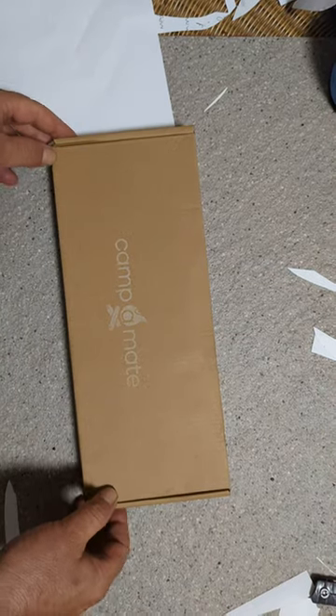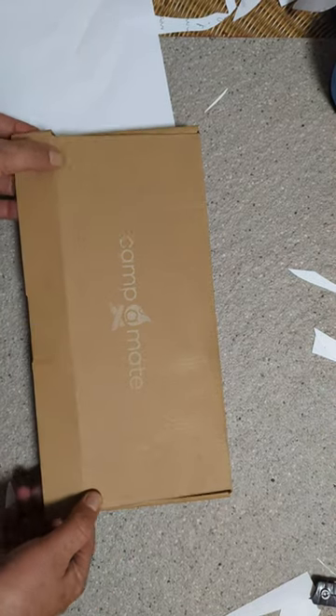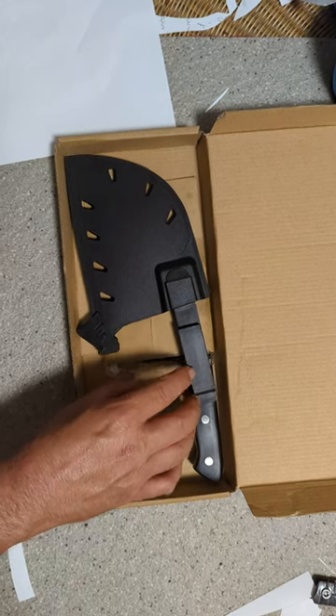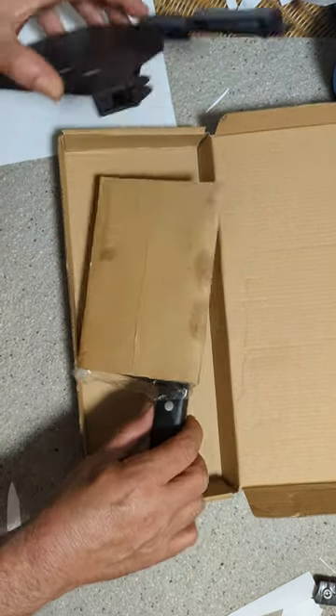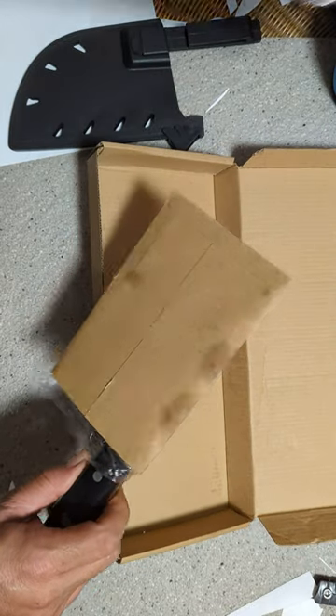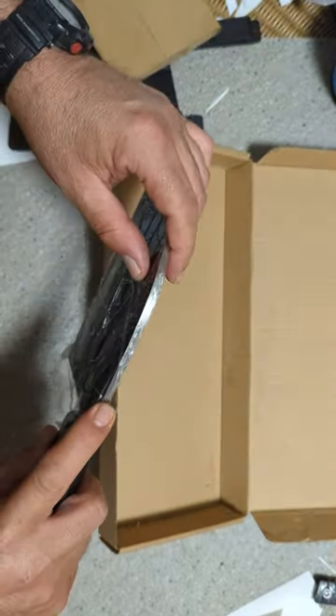Hi guys, I have the Campermate Chef Cleaver Knife. It's a full tang stainless steel knife and these are actually handmade. The total length is about 30 centimetres and the width of the spine is a thick 5 millimetres.